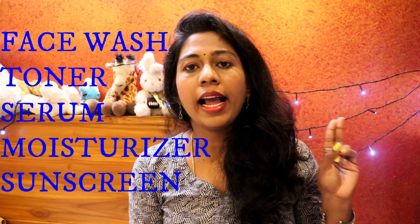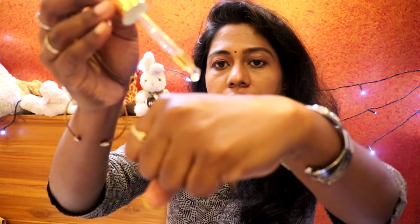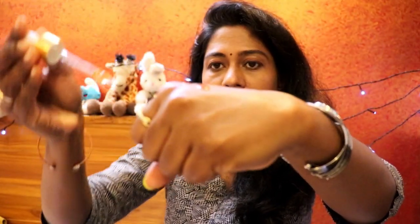Here's the sequence of steps to follow: first, wash your face, then apply a toner of your choice. After the toner, apply the serum directly onto your face. Follow with a moisturizer of your choice. If you're stepping out during the day, apply sunscreen. If applying at night, use a moisturizer and an under-eye cream.